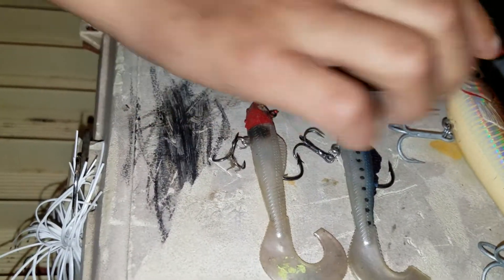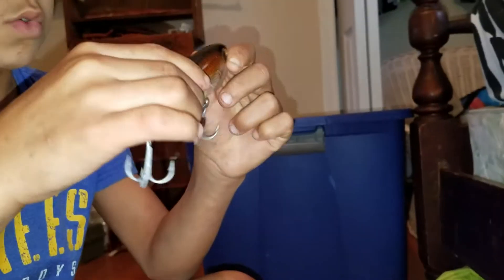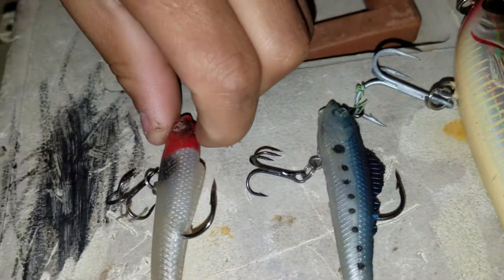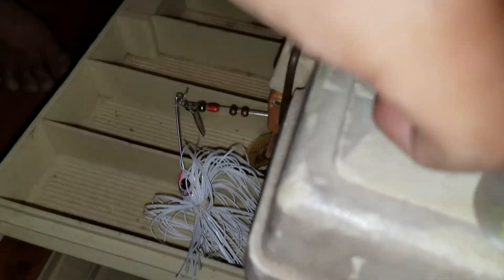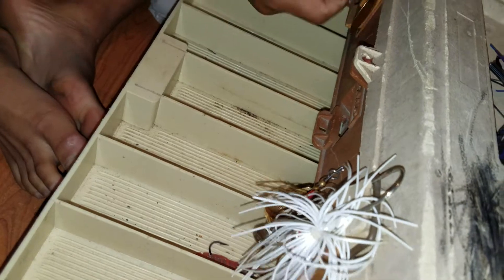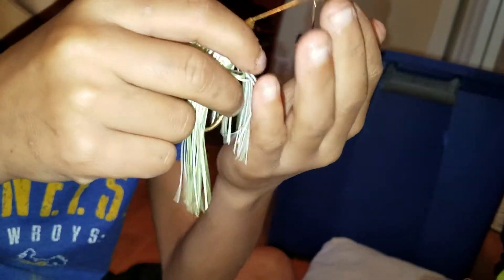Then we have these gar lures, because where I go we can catch gar. And if y'all know what spinners are, they're super good to use. I have another one right here — it's a good little spinner.